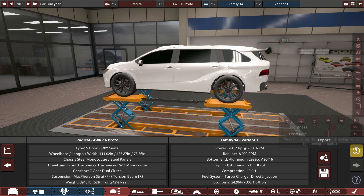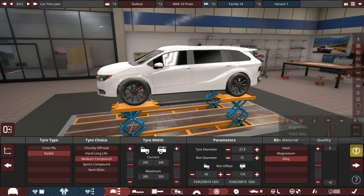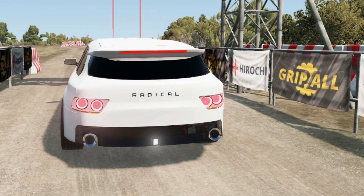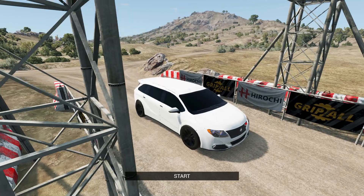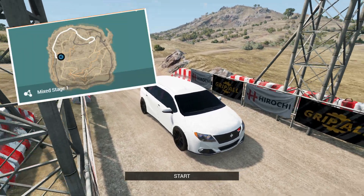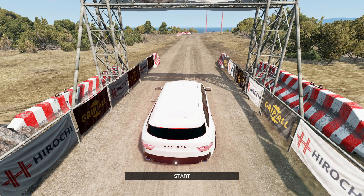I want to take this thing on a rally track, so I'm going to change the tires to medium compound. We'll take it on a rally track and then a street track to see how it drives. We are in BeamNG Drive with the Starzashi Radical 4WR Proto, on the Small Island USA mixed circuit stage one — a mix of asphalt and dirt, so a decent rally course. It's quite short. We'll hop into this quick and do a track test to see if this thing drives well.